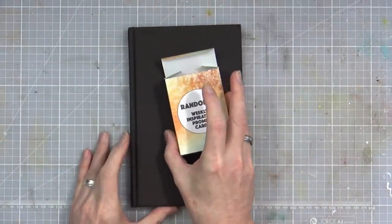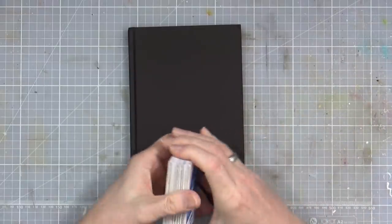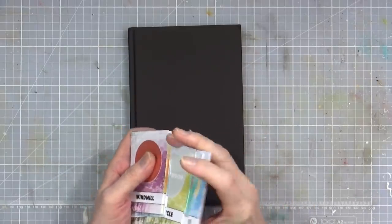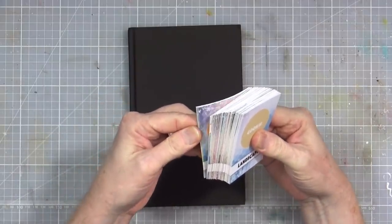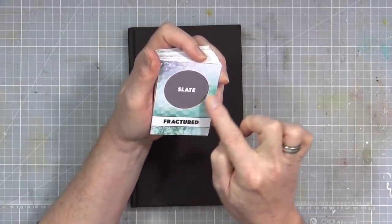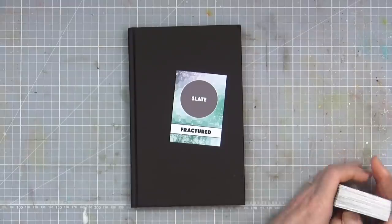I'm also going to start with my Random 52 cards, so I'm going to take them all out of the pack — that's all 52 — give them a good shuffle, and then just pull one card out at random. The card is Fractured and the colour Slate. So we've got some nice tealy greens or turquoise blues going into greys and maybe a touch of purple in the corner. So we've got Slate, which is a kind of purpley grey, and we've also got the word Fractured. That's the one I'm going to be doing today.